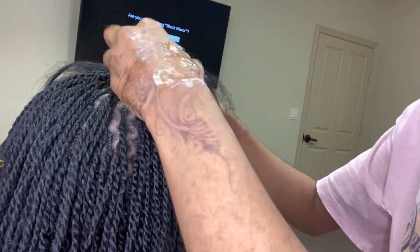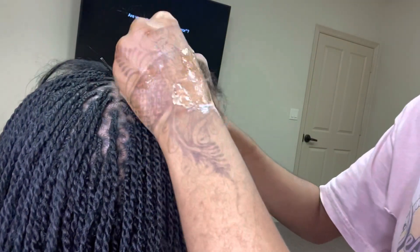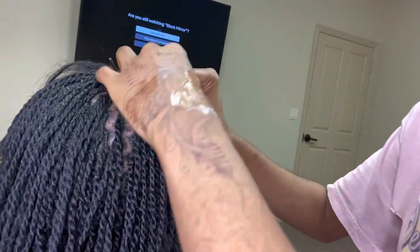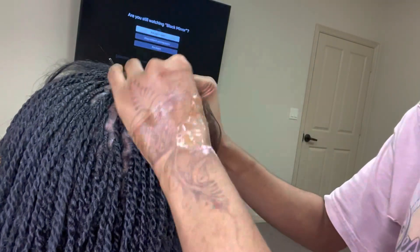What I do is I get the 22-inch water wave and I cut that into two pieces, and then each piece I divide into like four little pieces. And then for the kinky part, I use the Cuban twist.